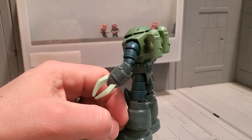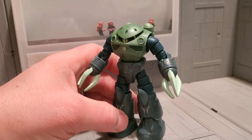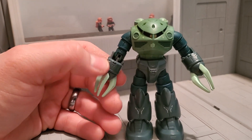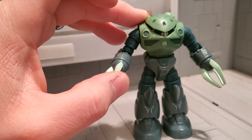I dyed this guy with truly green Rit dye, which is a normal Rit dye. It's also been cut by a previous owner right in here in order to have better articulation.